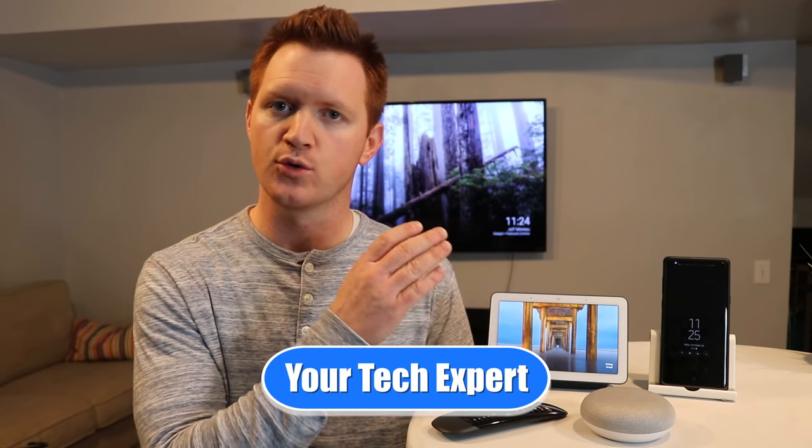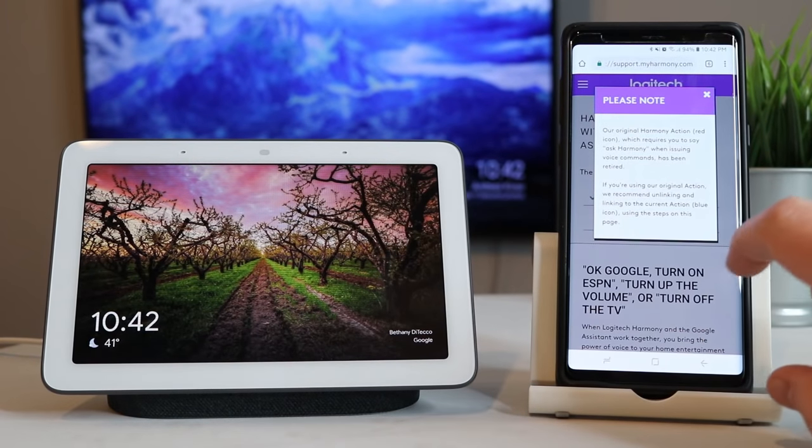Now if you own a Google Home or a Google Home Hub device, make sure you hit subscribe as I'm all about helping you learn about all the things that these devices can do. So before we begin, a few things I want to note.